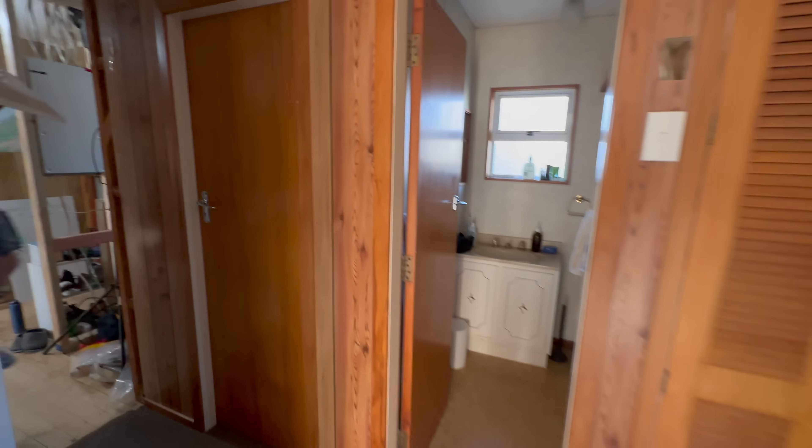Scott Brown here. In today's exciting episode, we are out here because we can't be in there — the plaster is busy, so we decided to come out to the garden and build plant boxes.